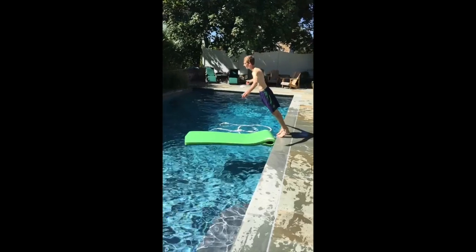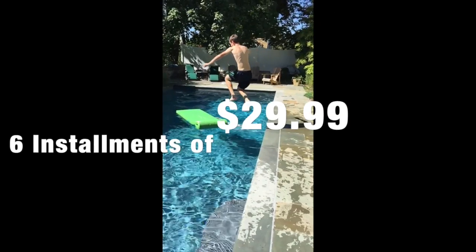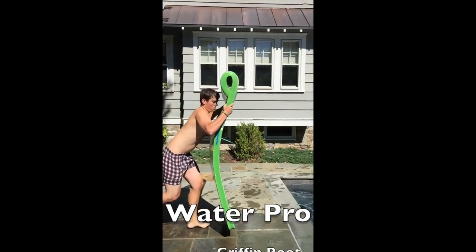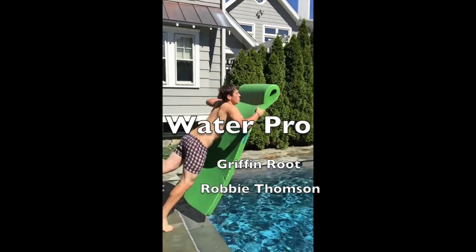Buy the Water Pro for only 6 installments of $29.99 and call 203-333-77 for more special offers. We'll see you next time. Bye!